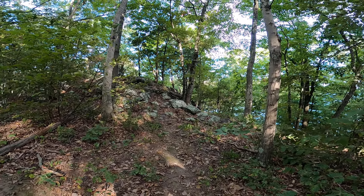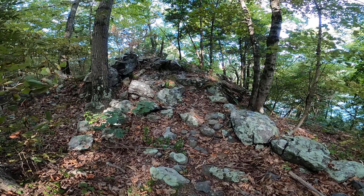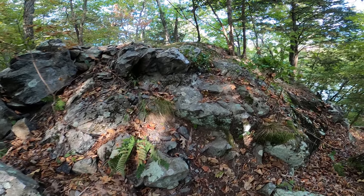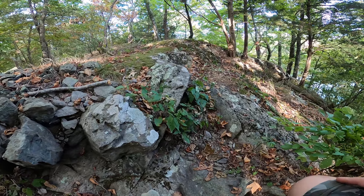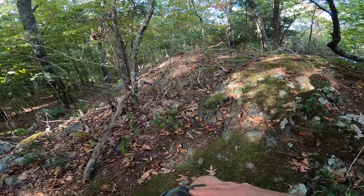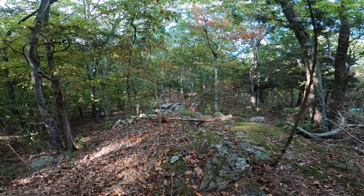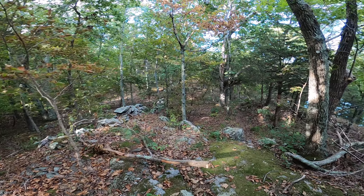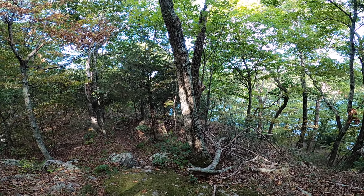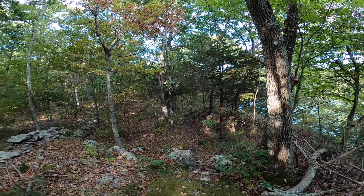We're going to go up the rocks. After you climb up on top of this big rock you can see the trail continues on the far side of it. This section right here is going to be a lot of exposed rock.